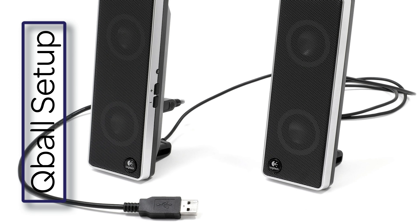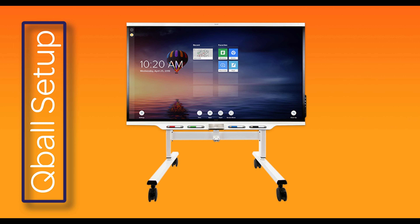If your speaker doesn't have a line in, or you're trying to connect to the speakers on your smart TV, check out our alternative setup videos.